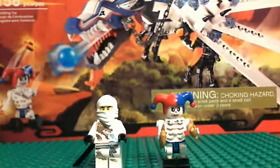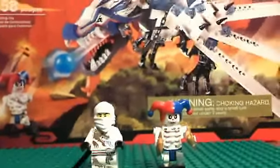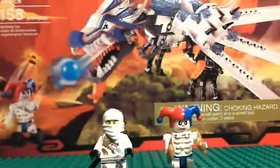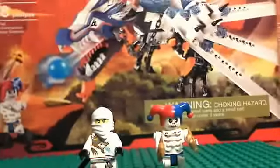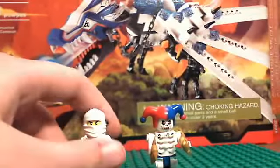Hello, this is the Lego Reviewer with a zero, not an O. Here I am reviewing the 2011 Lego Ninjago Ice Dragon Attack. It is set number 2260, contains 158 pieces, and will cost you 20 US dollars. I'll show the ice dragon in a minute — it's too big to fit in my frame.